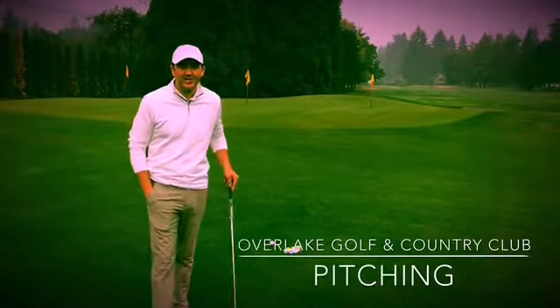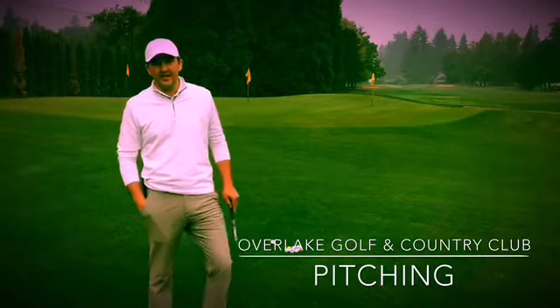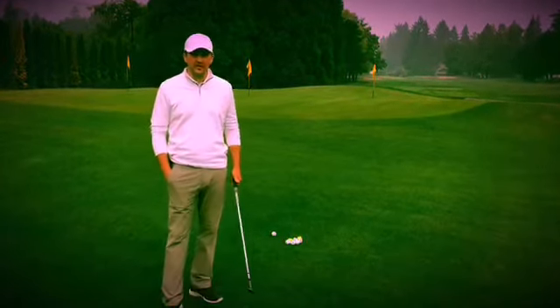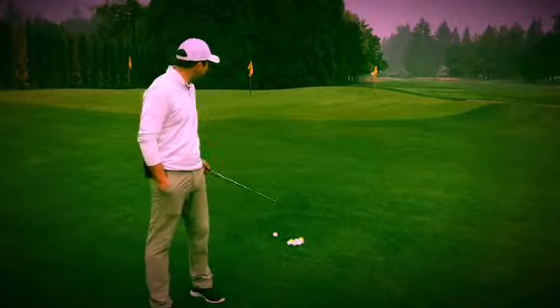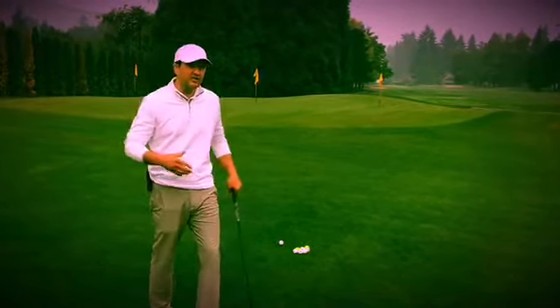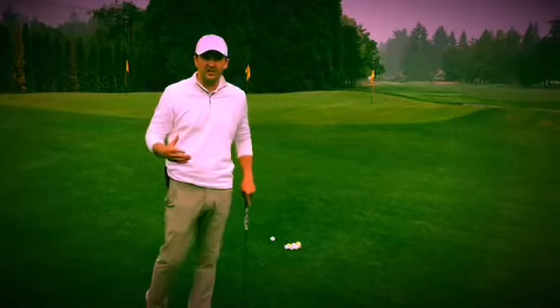Hey everybody, Kyle here for your tip of the week. Today I'm going to hit a couple pitch shots and talk a little bit about what I'm thinking about on shots like this. I've got a standard pitch shot right here — I need to get a little height on it. I don't need to flop it at all, but I need a little height to it.